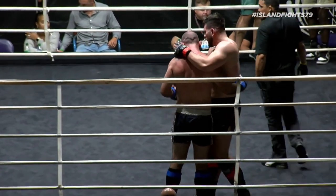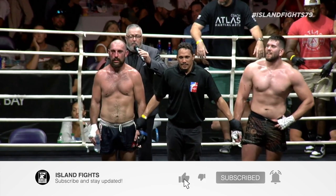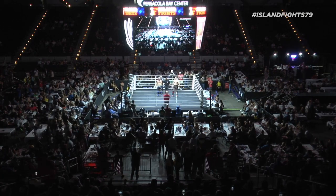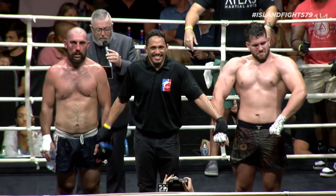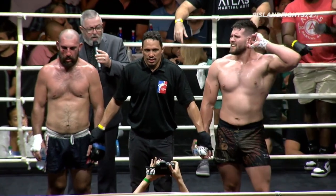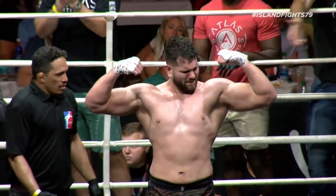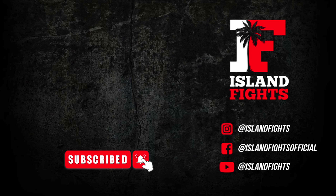Great sportsmanship by these two gentlemen, great show of respect. Ladies and gentlemen, how about some noise for these big boys inside the ring! After three rounds of action we go to the judges' scorecards for a decision. Judge number one scores it 30-27, judges two and three scored it 29-28, all for your winner by unanimous decision.